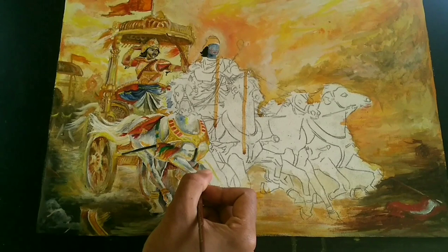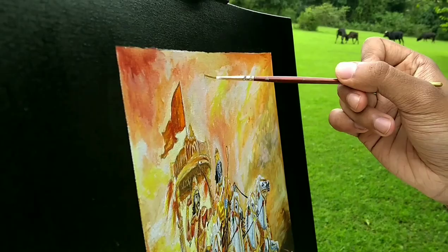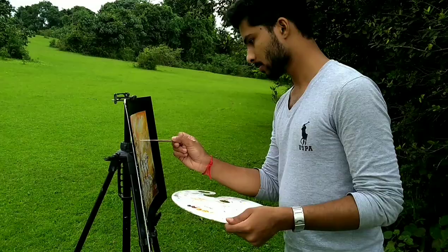I painted this picture in my primary classes, so it is a bit easier for me. Now my painting is almost done, and I have to add some final details.